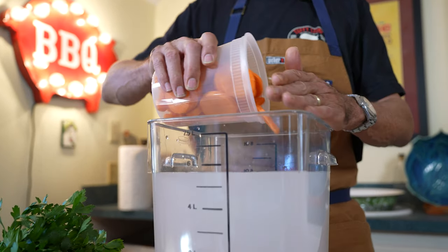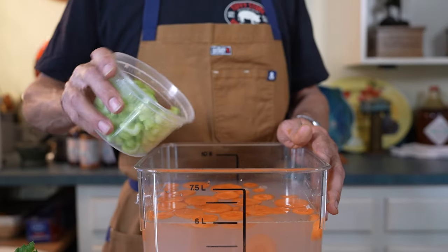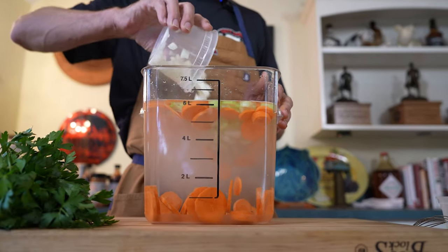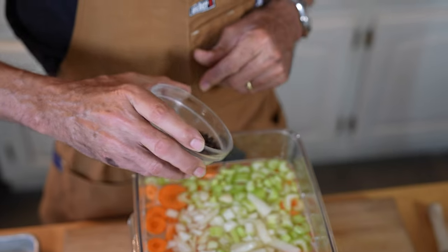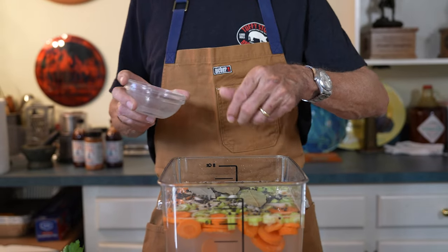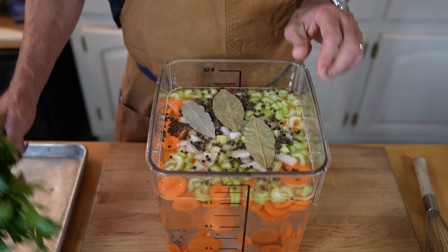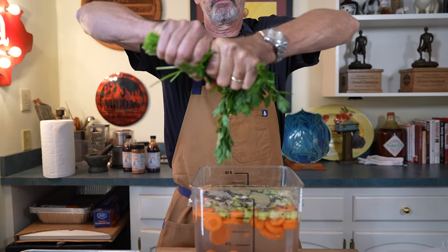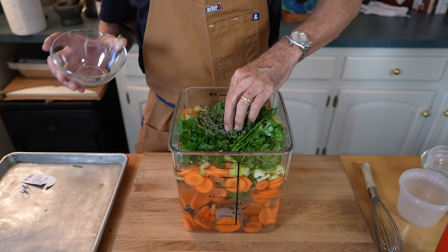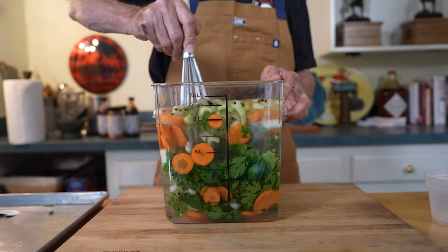Next, we're going to add two large carrots cut up into chunks that have been washed and peeled. I've got three stalks of washed and cleaned celery that I've chopped up. One half of a medium yellow onion chopped up. Three tablespoons of whole black peppercorns. Three large bay leaves. One bunch of Italian flat leaf parsley — I'm just going to tear it in half and throw it in there. And the last ingredient is one bunch of fresh thyme.